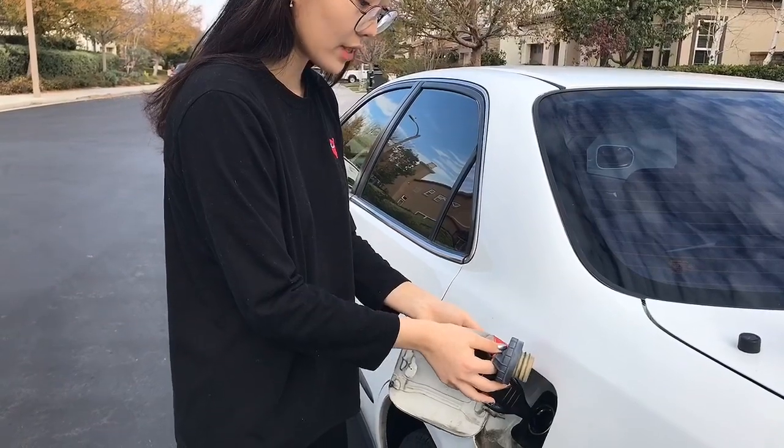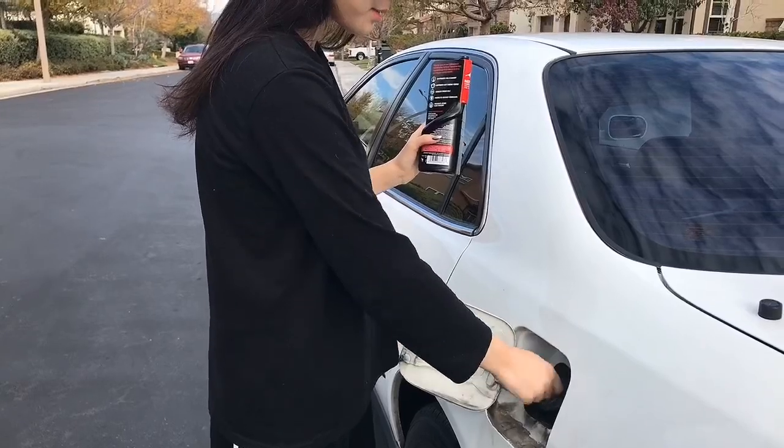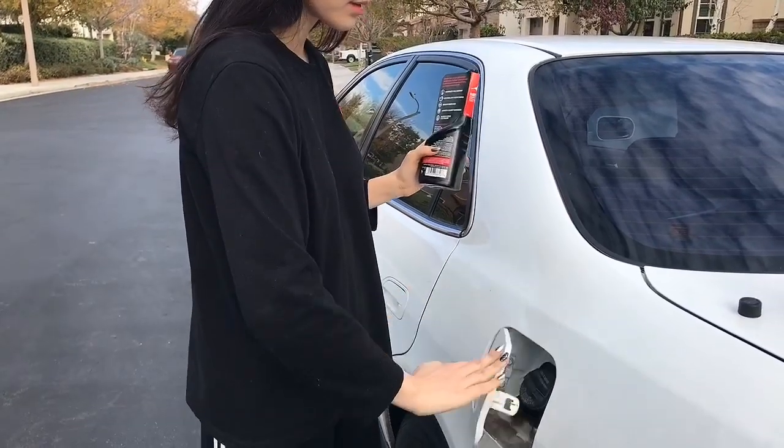Pour all of it in there. Step number three is to run the car for about a few minutes — I'd say about two to three minutes.